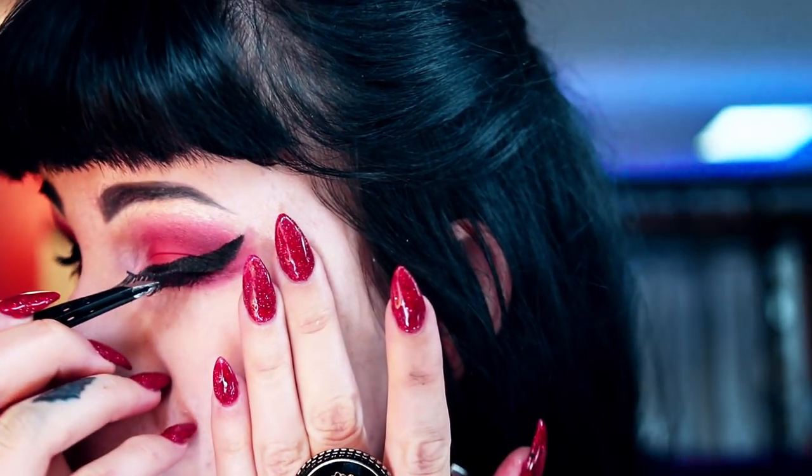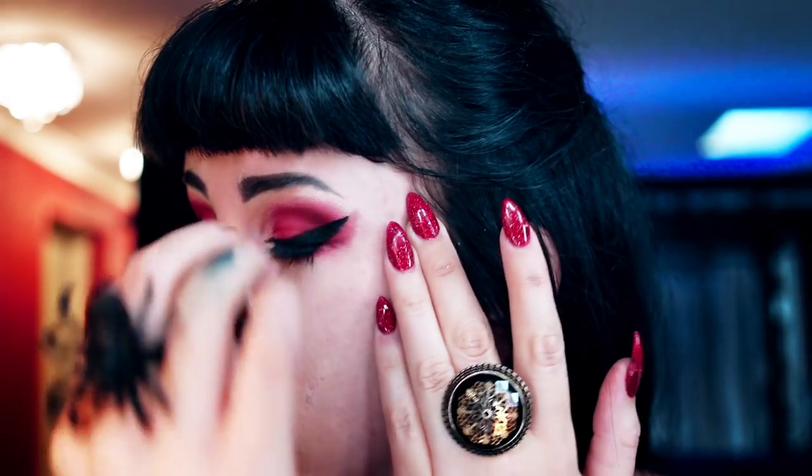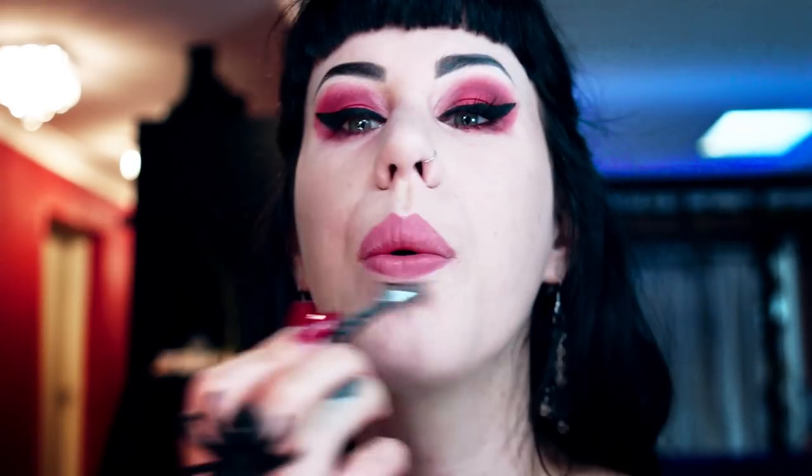Now we're up to fake lashes. I've put my Duo glue on and I'm blowing that for about 30 seconds to make sure it's tacky before I put them on — not dry, that would be stupid. You'll see me using tweezers to push them down low, then I place the lash down and clamp it with the tweezers a few times. Then I push the lashes up so they appear longer — a little trick I found that works for me, might work for you.